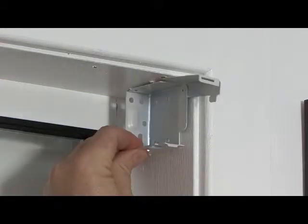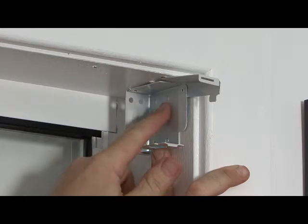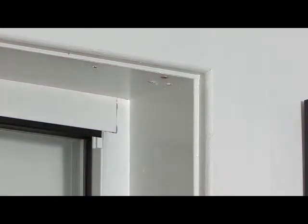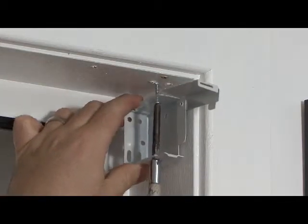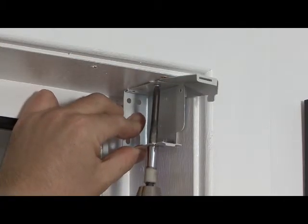You will see that the box brackets are great as they allow you to screw through the top, back or sides. We will install the brackets through the top and side, but we could have also installed through just the top or just the sides.